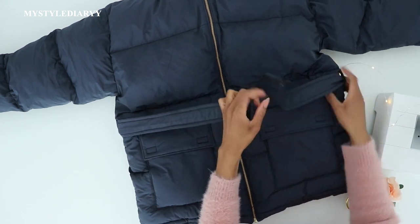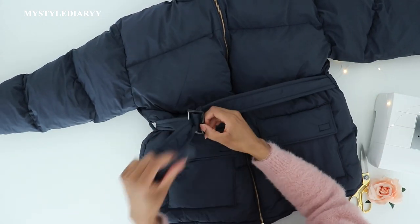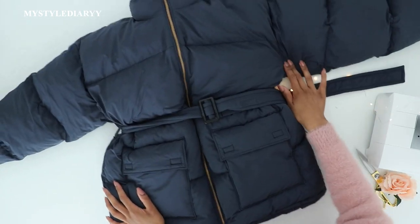If you have questions, let me know — share and like the video. If you want to see more coat tutorials, what type of coat should I make next?